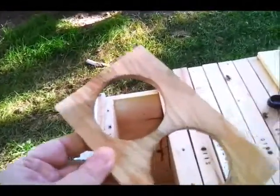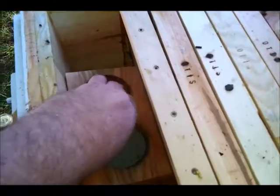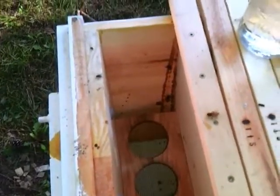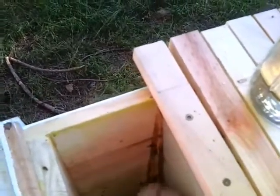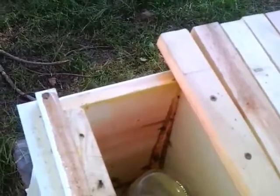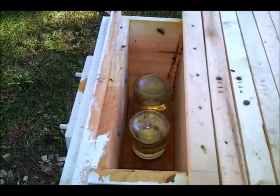Then we're going to put this piece in the slot. Next we put in the two jars that will go right in those holes. This is a design that Phil Chandler created — inside feeding the top bar hive.